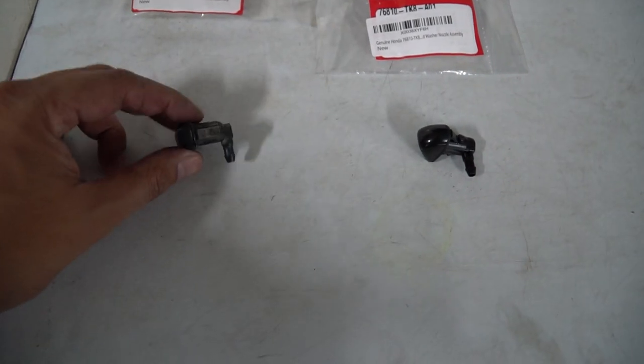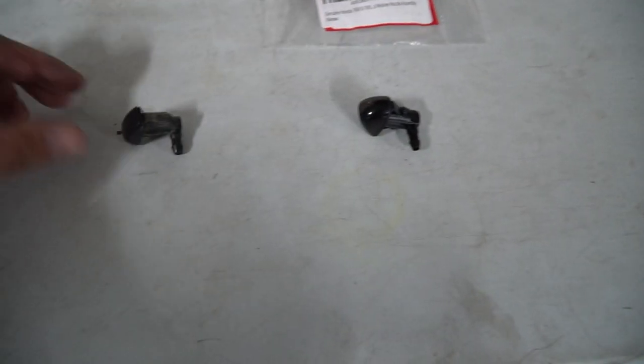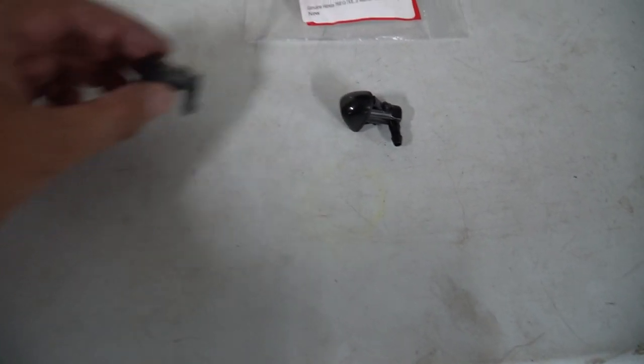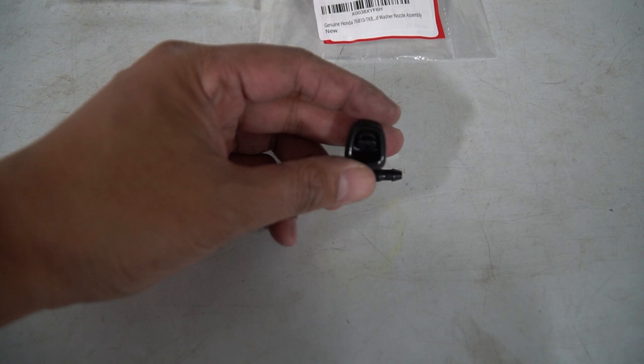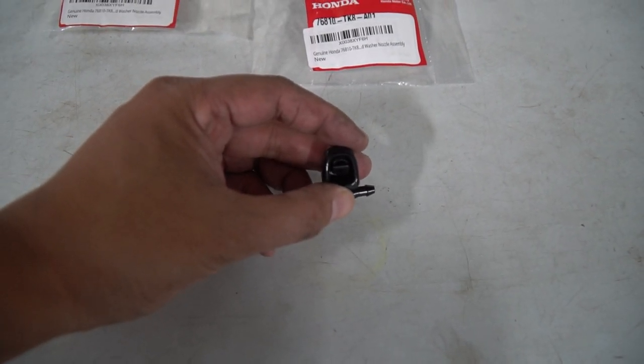We've got the part out now. This is the old part here on the left side, and here's the new Honda part — it's exactly the same. Even the fitting looks the same so the hose should go on and seal no problem. You can see this one has just one jet but it kind of fans out, and I'll show you guys what that looks like after we get it installed.